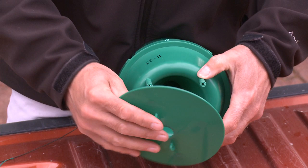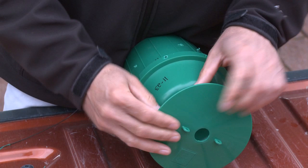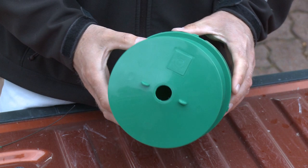The next thing you do is snap the lid on. This lid just — it takes a little finagling, but you just line it up and snap it on. Once it's on, it is very difficult to get off, which is why we don't ship it on because it takes up a lot more room that way. It snaps down tight all the way around, and there you have the assembled trap.